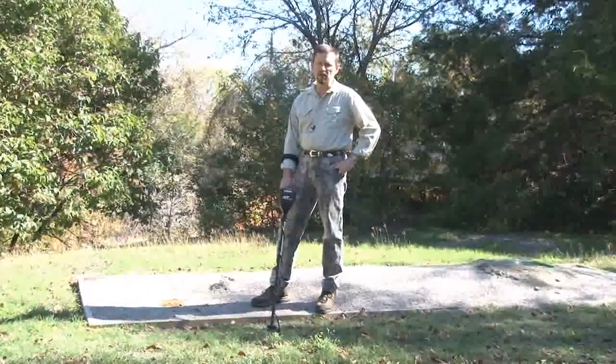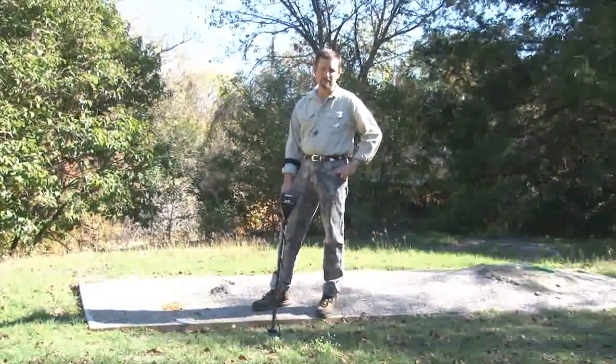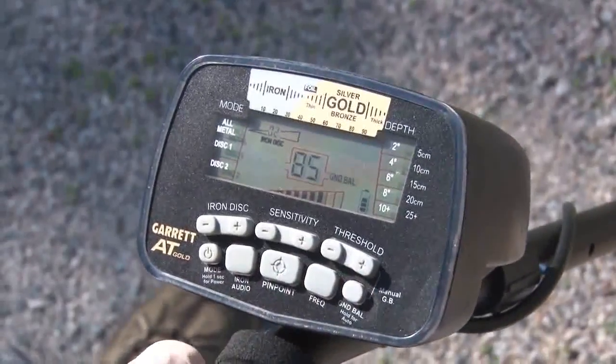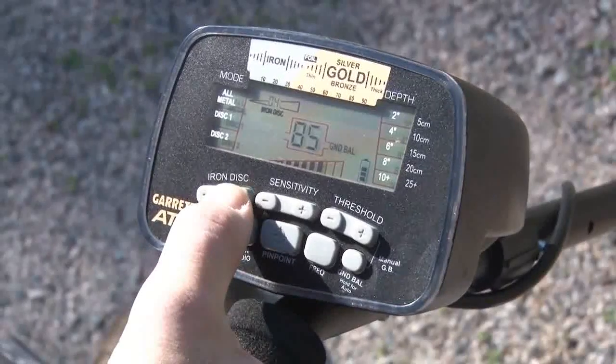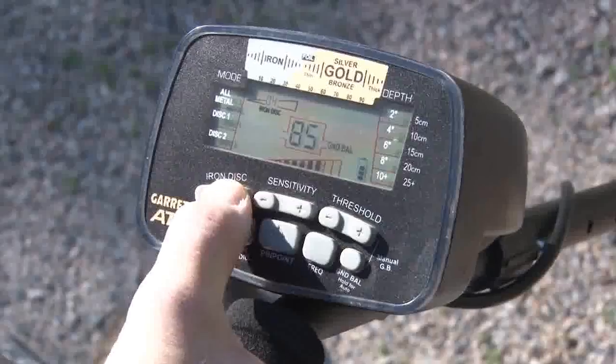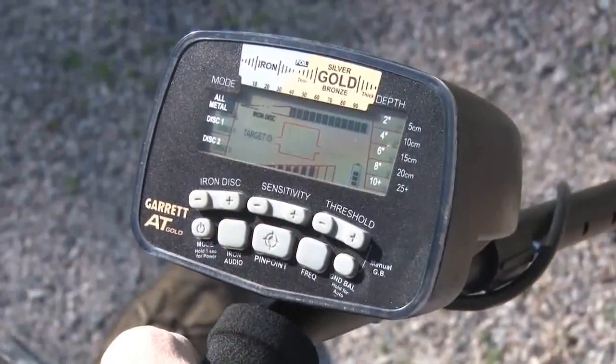The ground balance window only applies to the all metal mode. To change the window settings, I use the ground balance push button and the plus or minus iron disc push buttons. After you change the window setting, push the ground balance button again to begin operation.